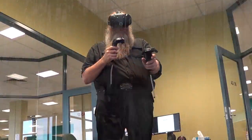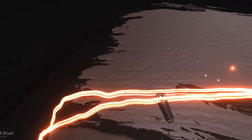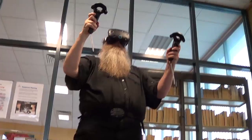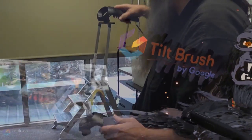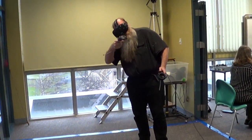What I like about VR as opposed to Photoshop or something like that — usually you're using a mouse or a stylus and you're working about this big. With virtual reality you're working this big, using your whole arm; it's like drawing at a big scale. So it has a nice, pleasant, user-friendly feel in that you get to use your whole body in a piece of art.